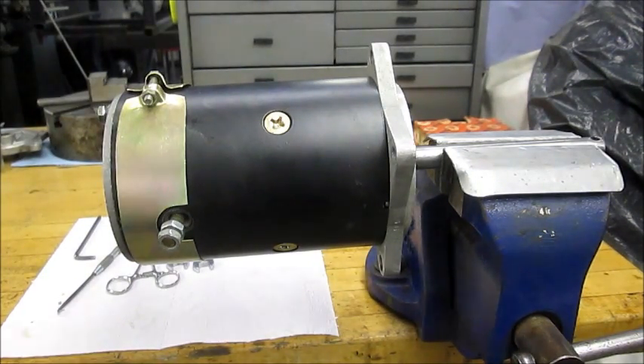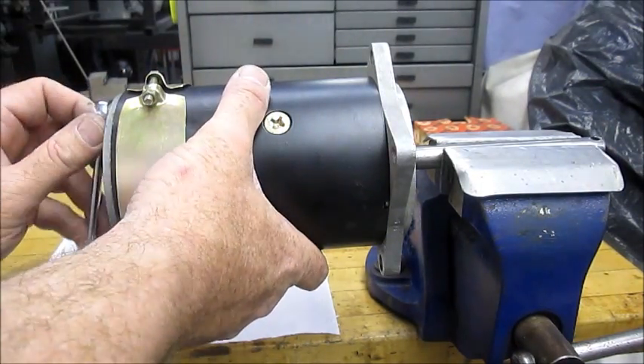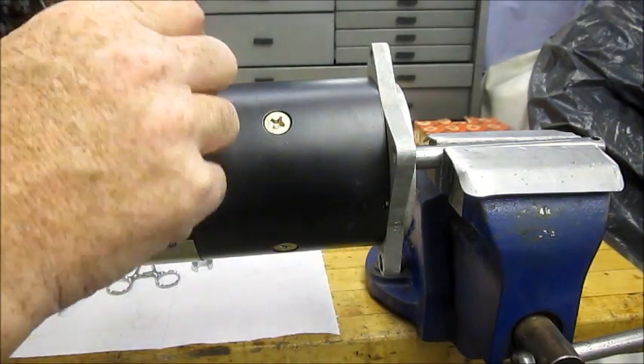This is the video for installing Comet ball bearing end caps in a Ford long shaft motor, a 3110 or a 3115.